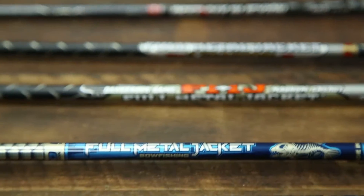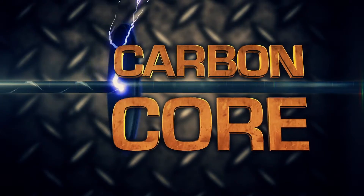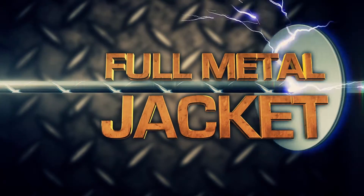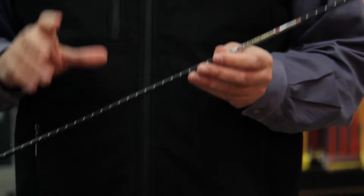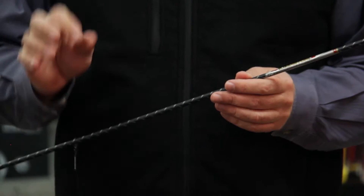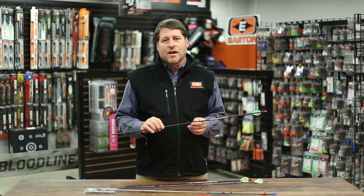Hi, today we're talking about the FMJ hunting arrow, and this is my favorite hunting arrow. The FMJ is a carbon core tube with an XX75 aerospace jacket around the outside. What you do is you take the strength and the speed of the carbon, and you marry it up with the precision and accuracy of the XX75 jacket around the outside.